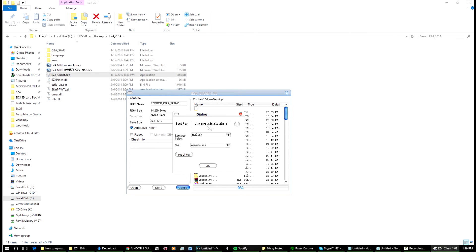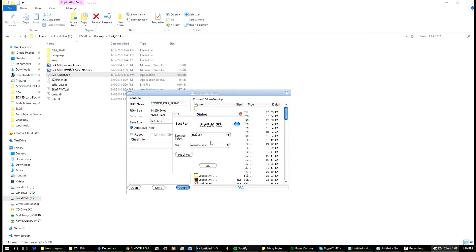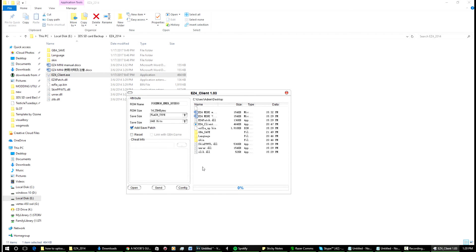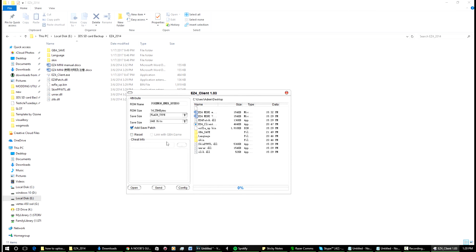Don't worry about the reset option — when you go into the config it won't actually let you do that anyway. For the send path, find where you've got this saved. Mine's in the Easy Flash 4 folder — I'll just put it in there. Press OK, don't worry about that prompt, just press OK. This will output the patched ROM into that directory.